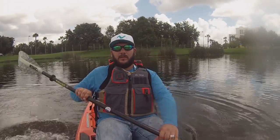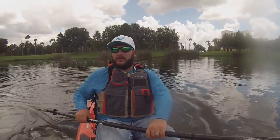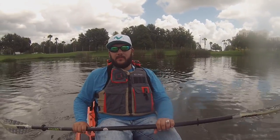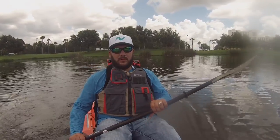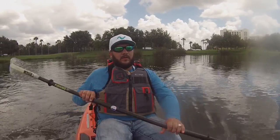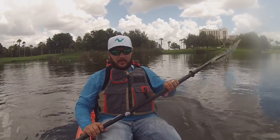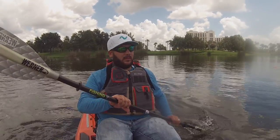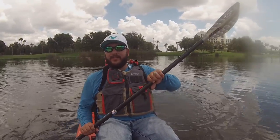Okay, so I'll have you back in there. First off, this is a Bonafide — man, this is a nice boat. Very stable. Stable, man, very stable.